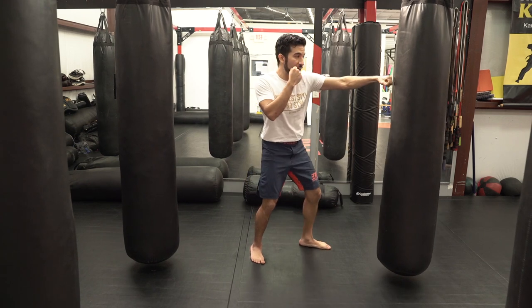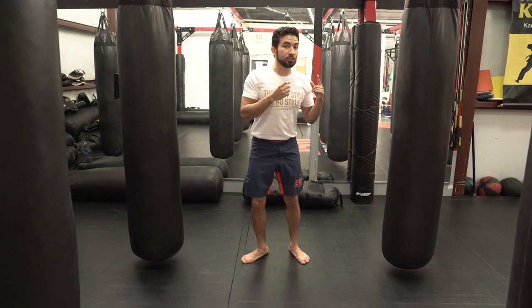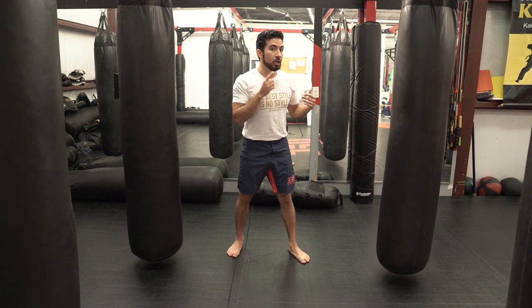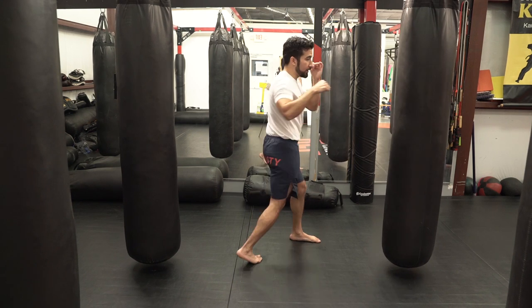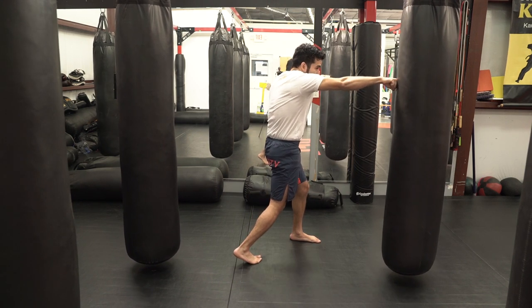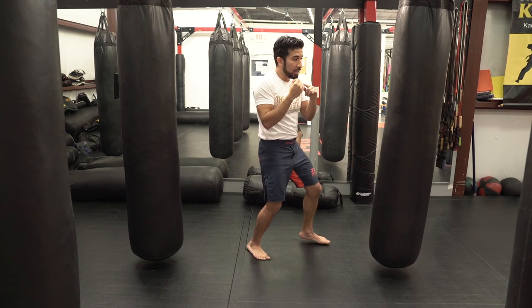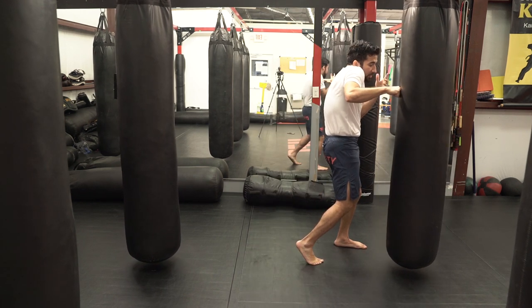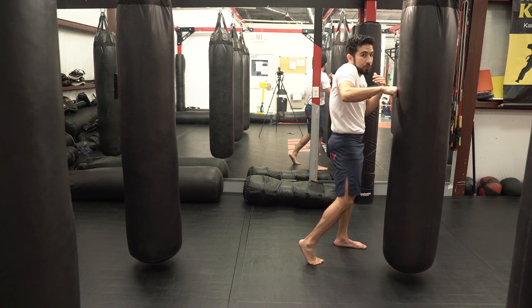Just like with all straightforward attacks — whether that be the jab, the cross, the push kick, or in our case the side kick — I need to strike with the last three to four inches of my range. Let's talk about the cross: if I throw the cross with full extension, it has full power because I got full extension through my trunk. If I throw the punch short, there might be a little bit of sting on it, but it's not going to have nearly the force that it would if it was fully extended.